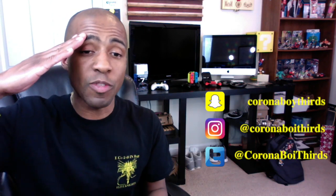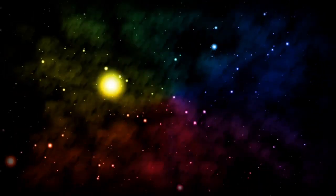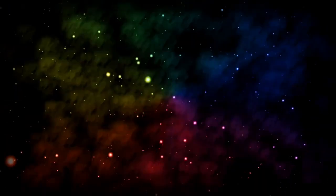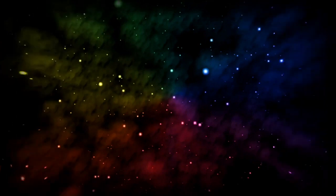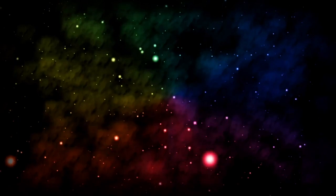S-Fam stand up. S-Fam salute. Stay focused and motivated. Get motivated up in this joint. One time. Deuces, y'all — I appreciate it. Y'all have a good day.